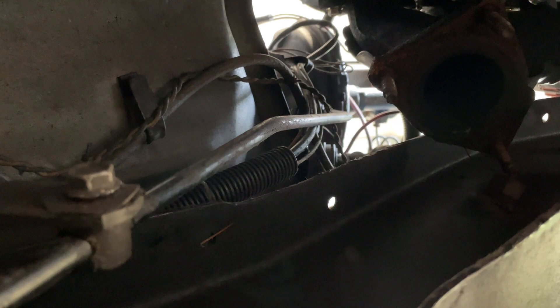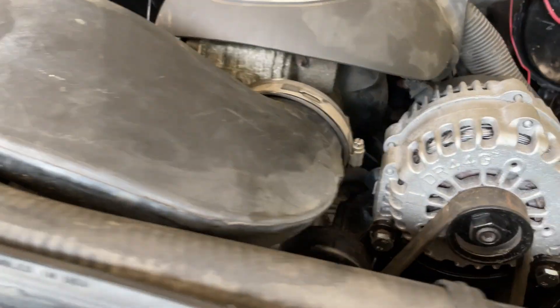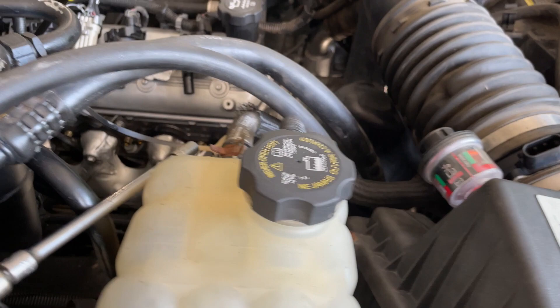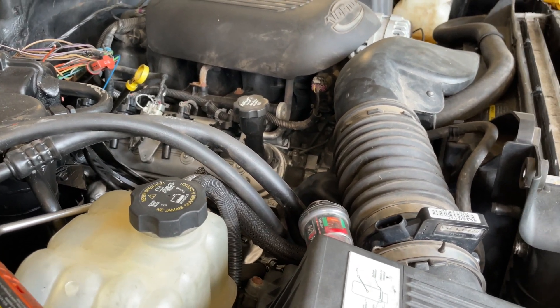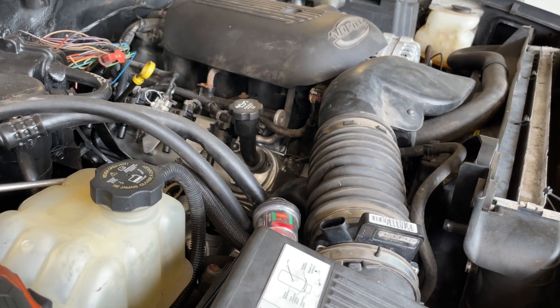Still waiting on my tensioner to come. Once it gets here I can put the tensioner on, put the serpentine belt on, then put the airbox on. The tensioner came in - I got it on, got the belt on, and put the airbox on. For some reason the wires for the mass airflow sensor are missing, so I need to find that and get it connected because I'm definitely going to need the mass airflow connected. Still working under the truck trying to get the cross member done - just got to tighten up some bolts and I'll be ready to put the driveshaft in. Everything up under the hood is coming together - it's almost ready to plug a battery up and get some key-on power going to it.